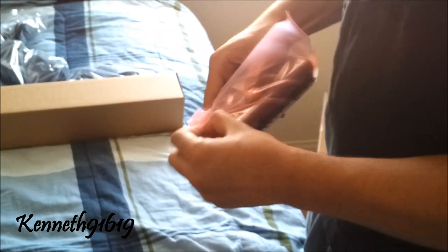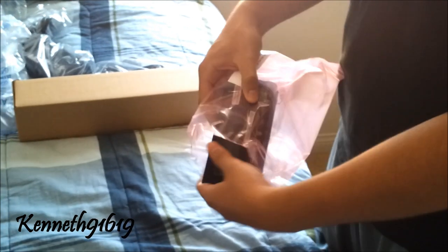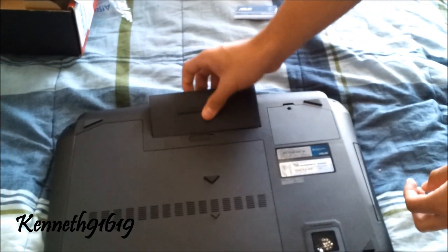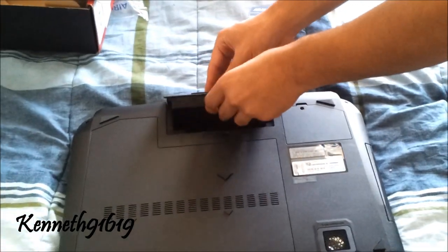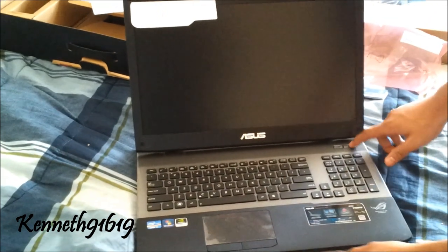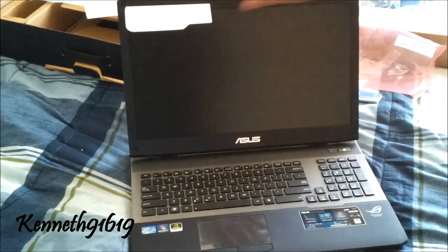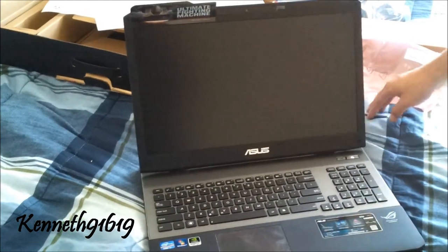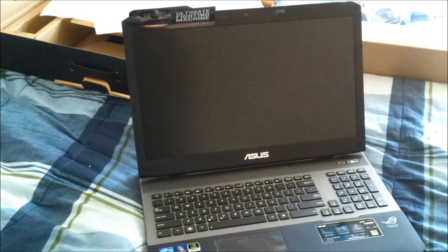We're going to go ahead and plug in our battery and see how this runs. This is going to be our first boot up.